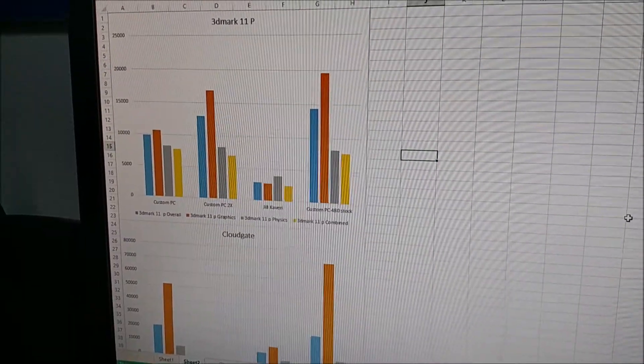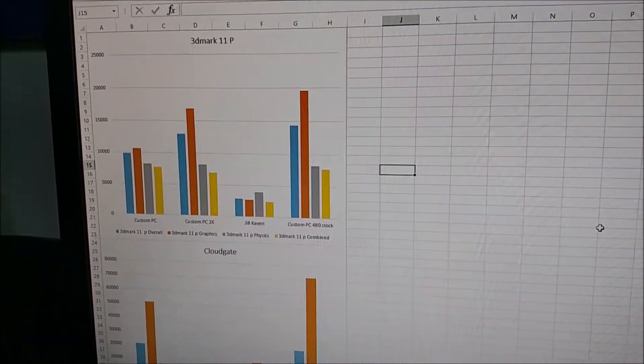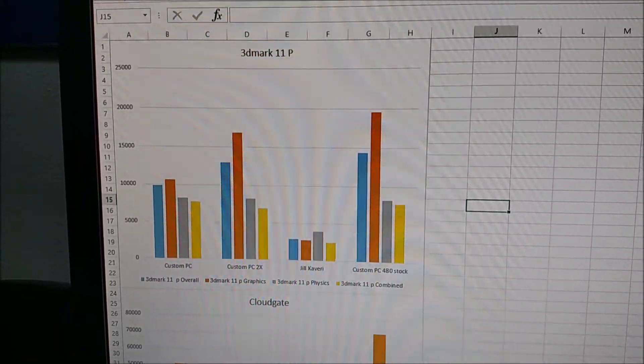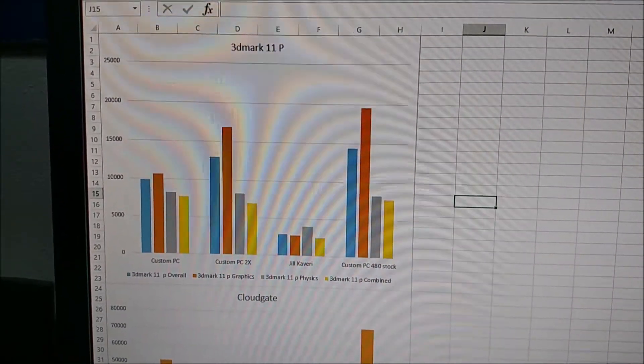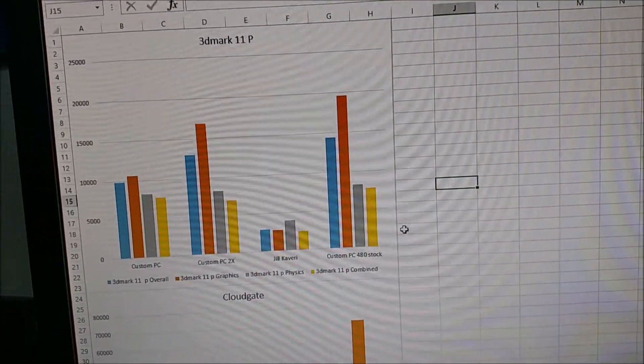I don't have good screen recording software that works with my mic, so I'm going to do this from my phone, but it should be the same. I did a couple of graphics here to show the improvement in performance.